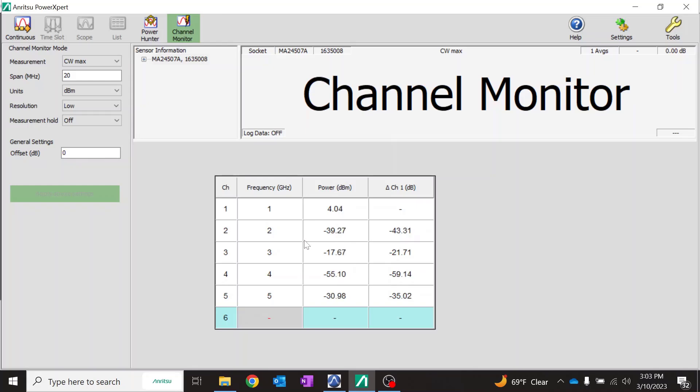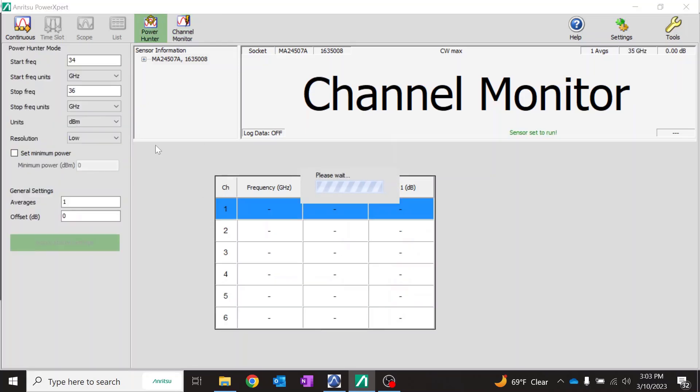We can verify if these power levels are within the standards for the different antennas — for example, Wi-Fi, LTE, and GSM — across the different frequencies, confirming they are within standard limits. Now we have seen the channel monitor mode. We will now look at the power hunter mode, where we can demonstrate how PowerMaster can measure the power of just one signal.